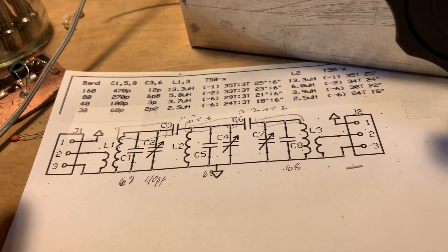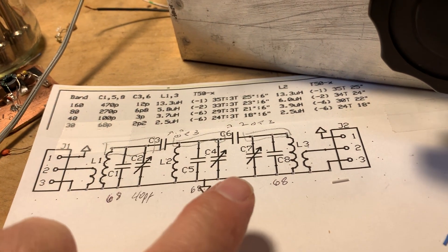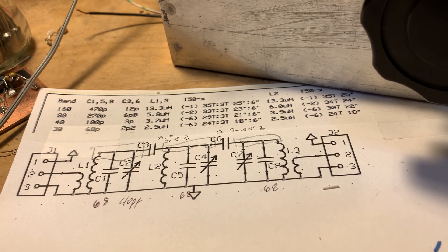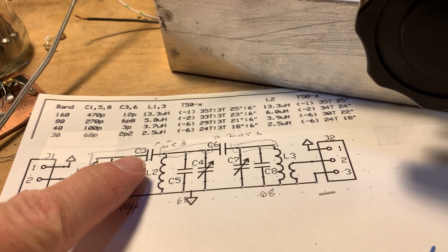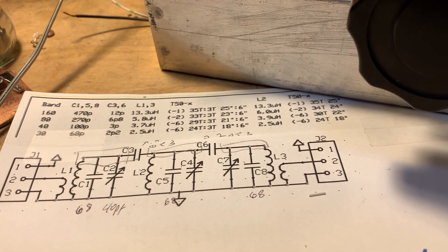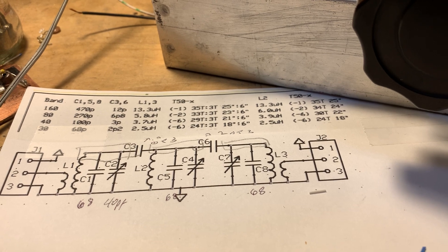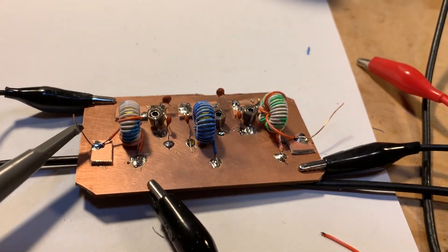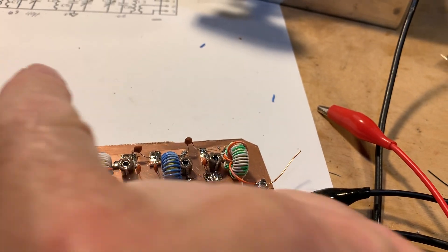It's got three parallel resonant circuits joined by two small capacitors, and then link coupling for impedance matching at either end. Very simple. So I sat down this morning and built it.